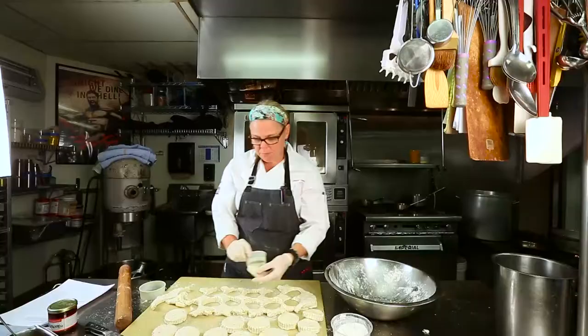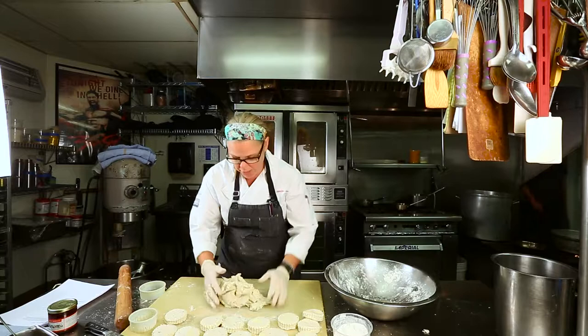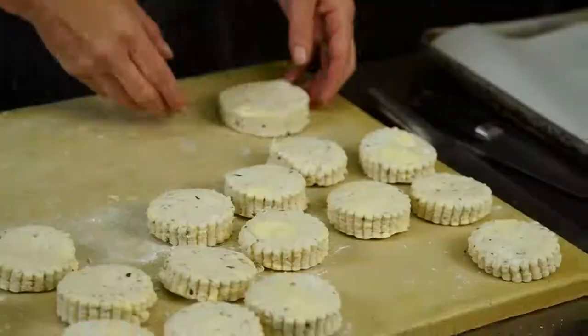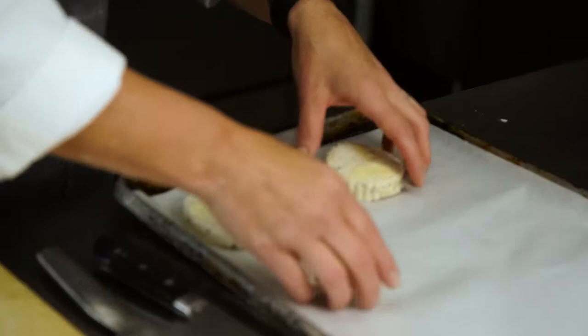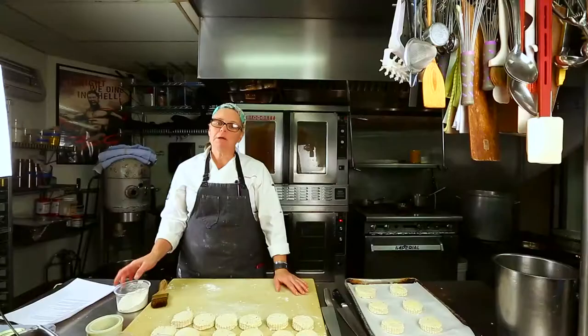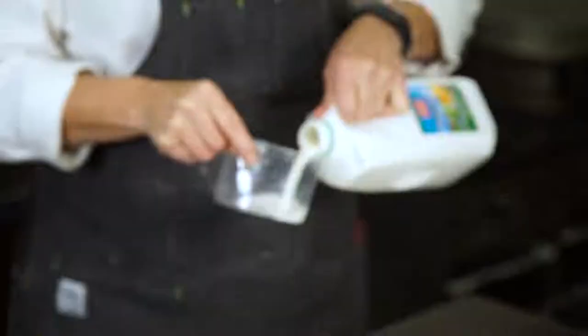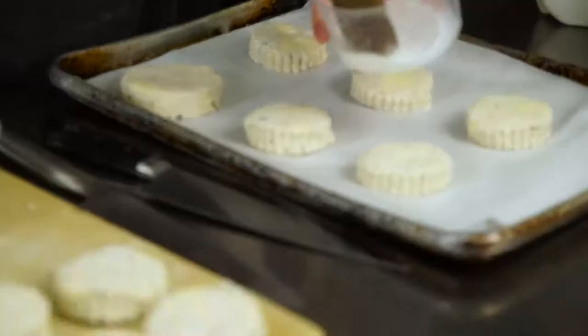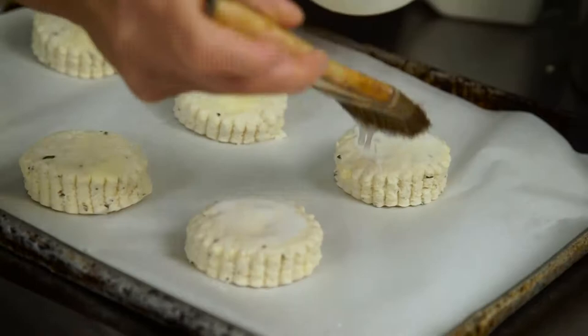You don't have to re-roll the scraps, but I feel like that's wasteful — just press it together and roll it out without really mixing it. I'm going to place some biscuits on our tray here, making enough for six people tonight, and I'll freeze the rest raw. Then I'm going to brush the top with some buttermilk — it'll make them a little shiny and help the salt stick to the top.